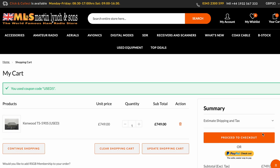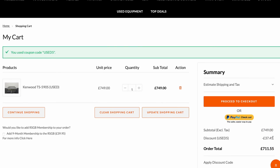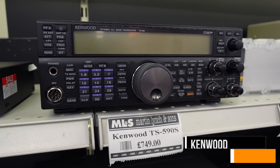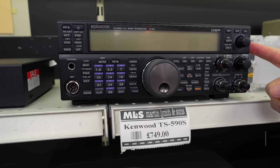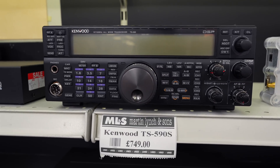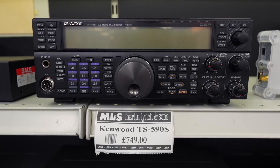Let's go to the first radio, which is one of my favourites — you're always going on about the TS-590S. That's because I love it, and it is very, very underrated. With this being the S version, not only are you going to save about a thousand pounds compared to buying the SG version, but you're not going to be missing out on a lot of features.